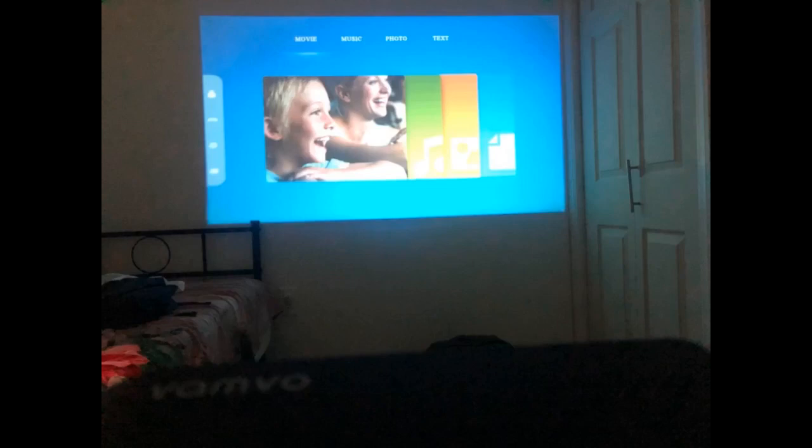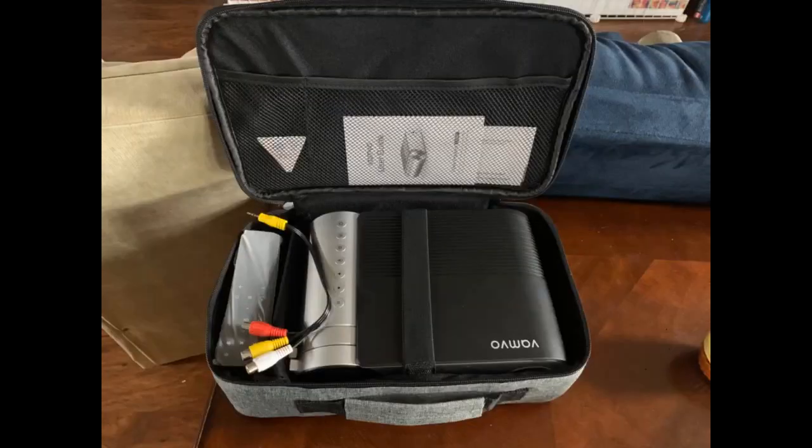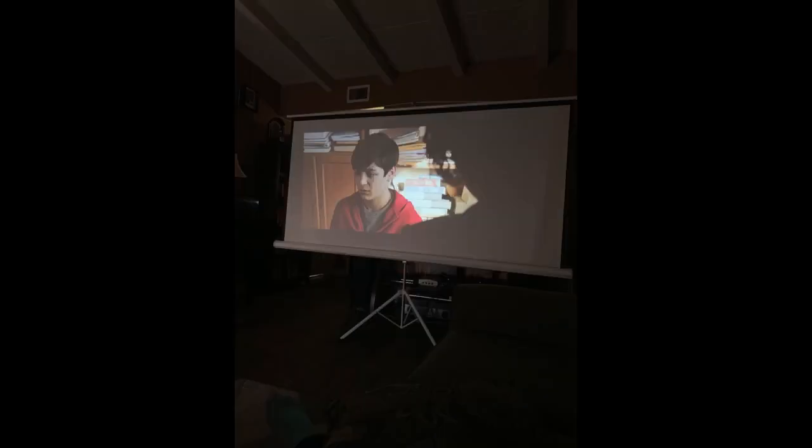We basically use this for watching movies and games in our rec room. I attached a photo of how it looked during the day and at night and I was fairly pleased each time. There isn't much of a lag either. All in all, a super affordable and good quality projector if you are on a budget. The sound quality is great for a built-in speaker.